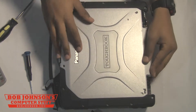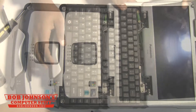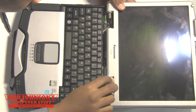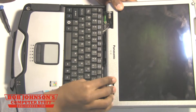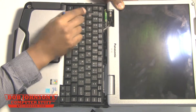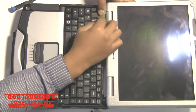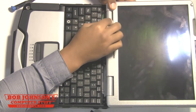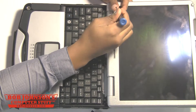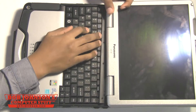Next, simply replace your top bezel back over top of the LCD screen, then open up your display. Next, we're going to replace both hinge covers. Starting with the right hinge cover, we're going to replace that one first. Then we're going to replace the left hinge cover that goes underneath the Bluetooth module or antenna. Now, we're going to replace the screws for that Bluetooth module and the screws for the other hinge cover.